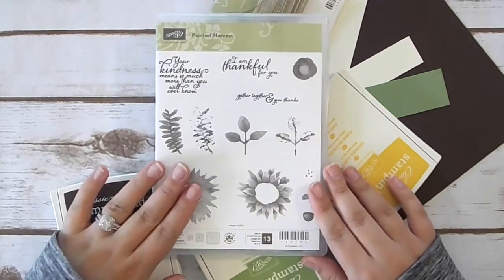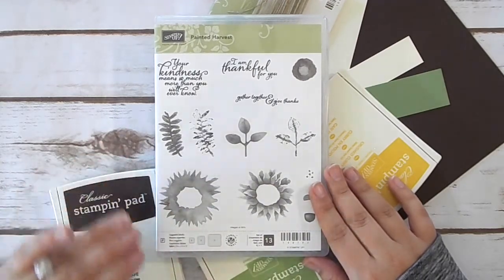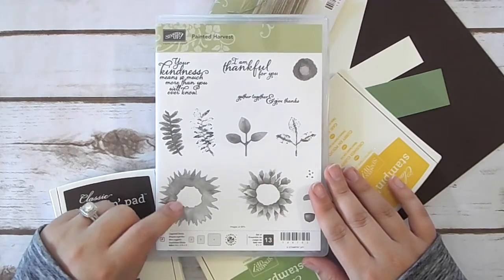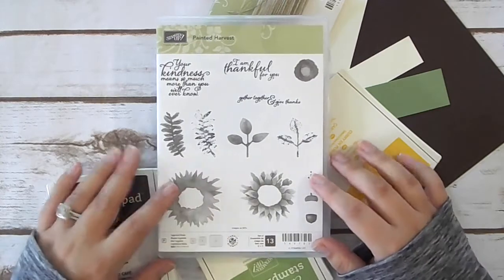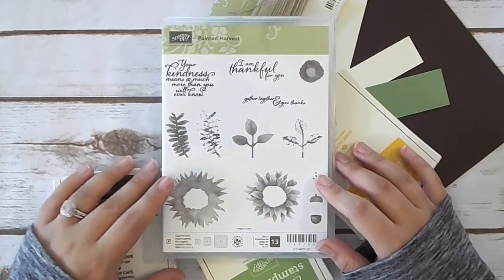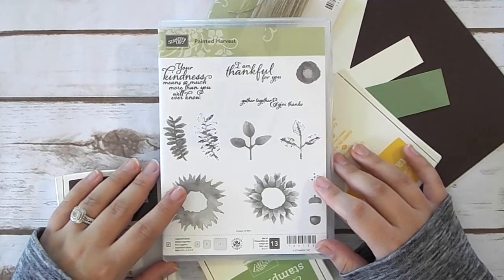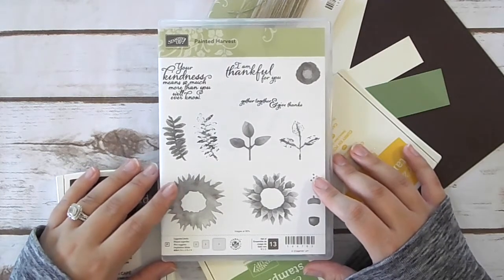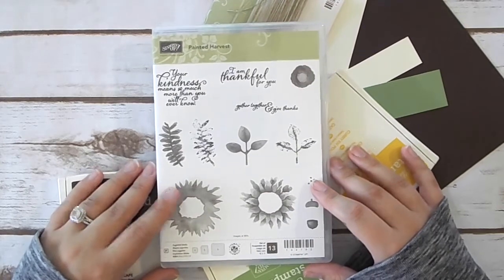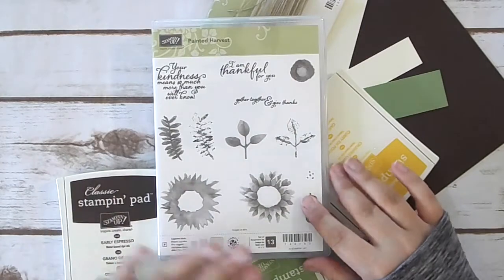This stamp set — you do not want to miss out on this one. It's absolutely beautiful. I will tell you, I was not going to get this one at first. I was like, nah, I probably won't really use that. It's pretty and all, but I don't think that's really going to be me. I was wrong. It's absolutely me — I absolutely love it. And I am so happy that I ended up getting it or I feel like I'd be kicking myself right now. So this one's great. I'm in love with it.